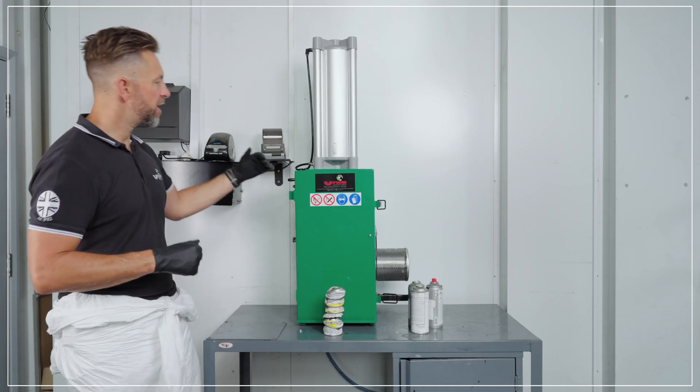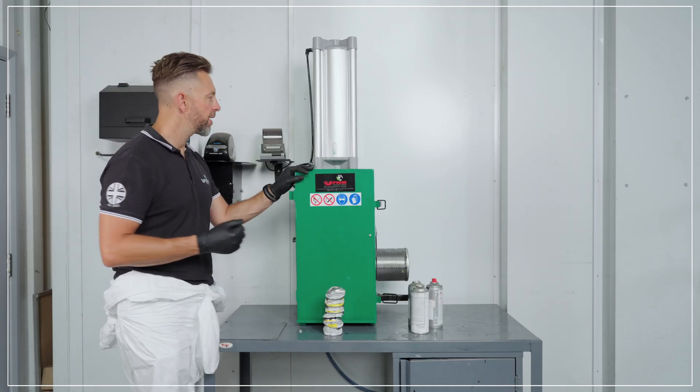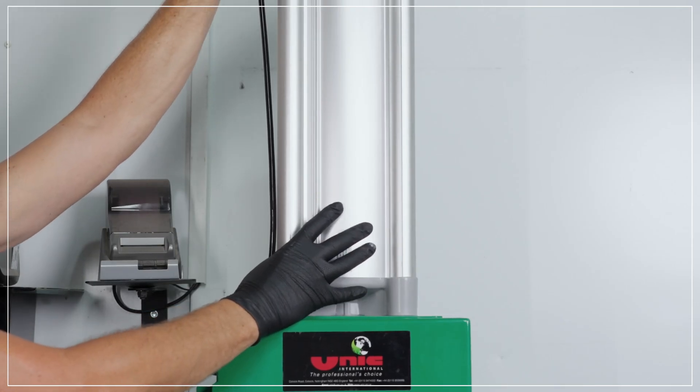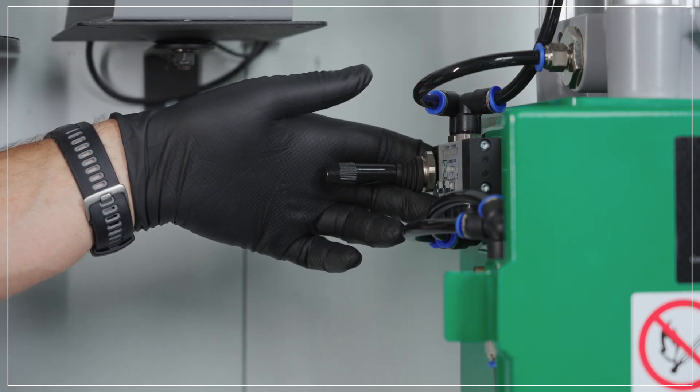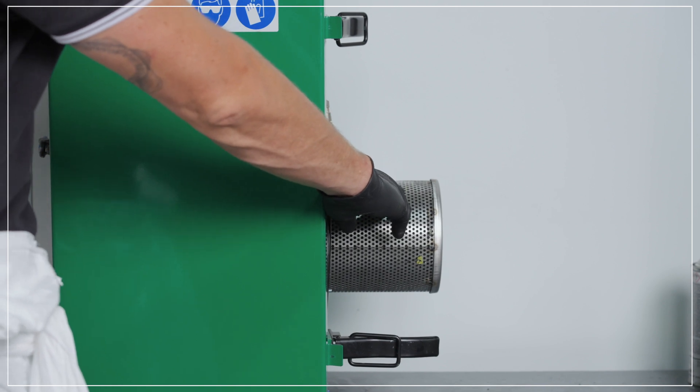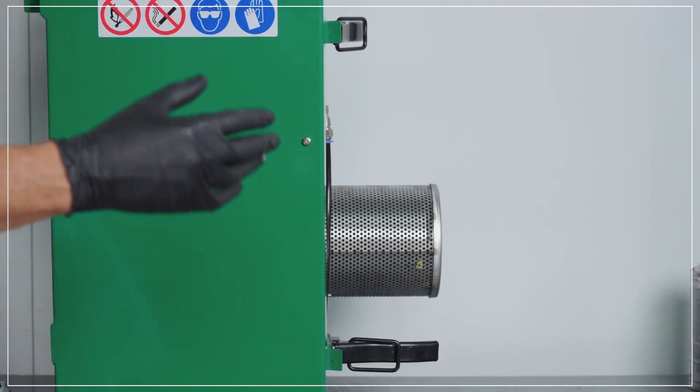Let's take a look at some of the key features on the machine. The machine is built and manufactured in the UK. Pneumatically operated with a pneumatic air cylinder on top of the machine, a pull lever air valve on the side, and an activated carbon filter on this side to absorb any gases escaping from the waste aerosols.